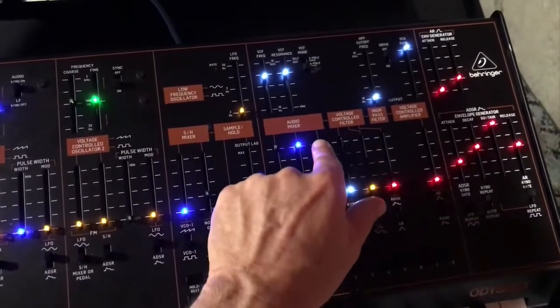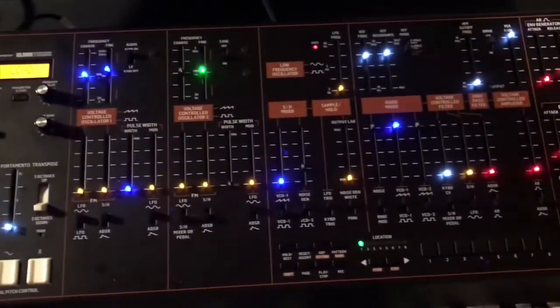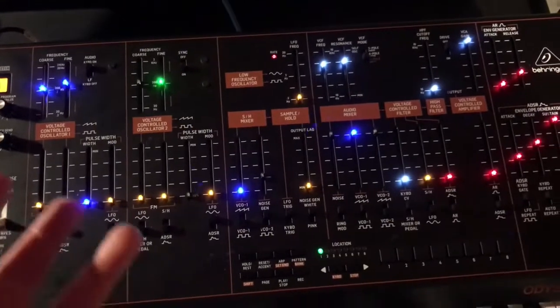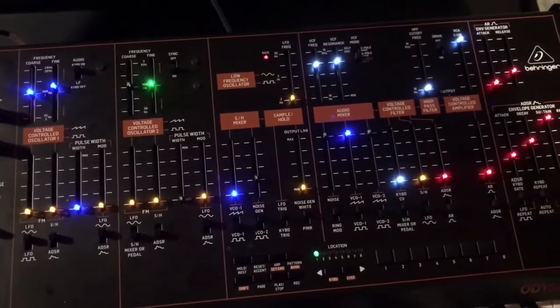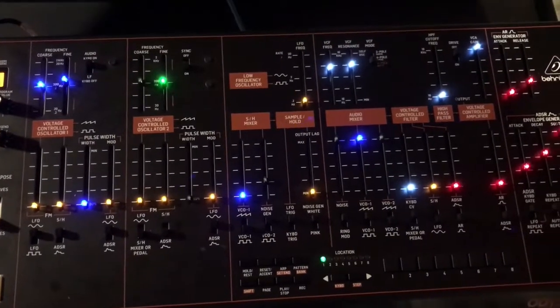The distortion switch is not on and the effects are off. The sound is present on all the outputs — the headphone, the XLR, and the normal line out.